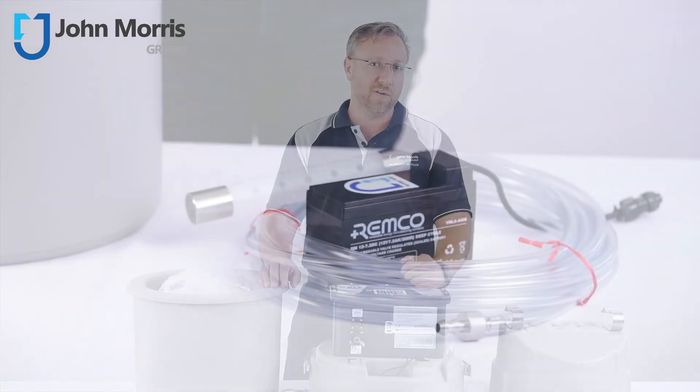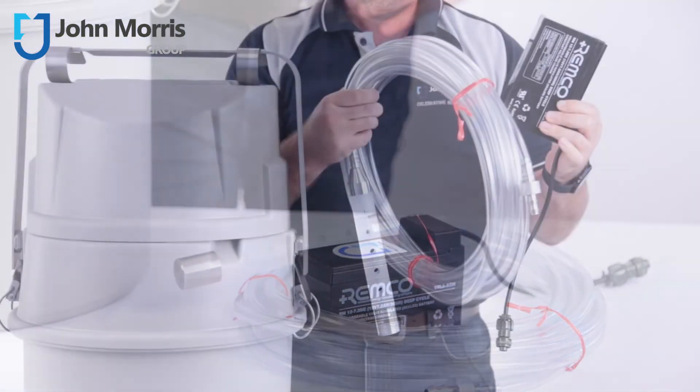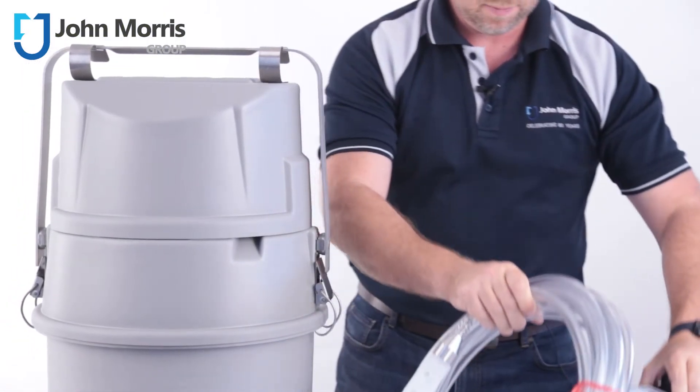You can power this device via 12V DC or an AC converter. Don't forget to purchase your suction line and strainer as well as power supplies when you order.